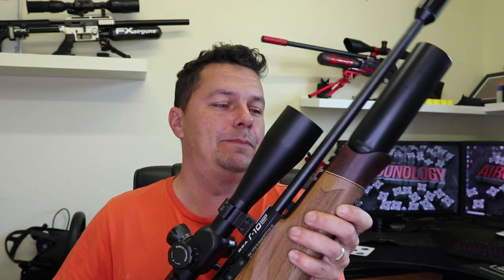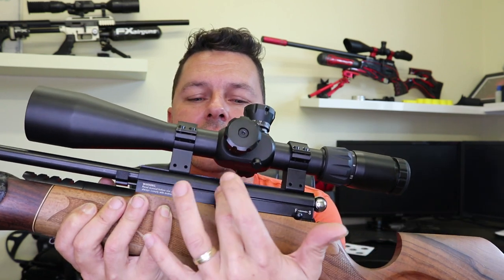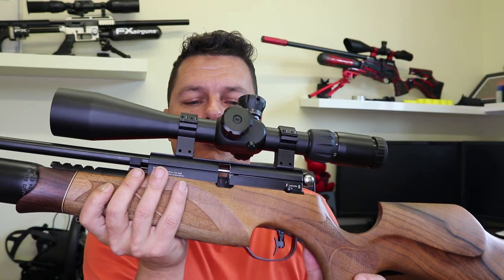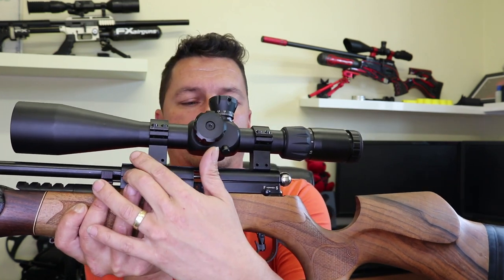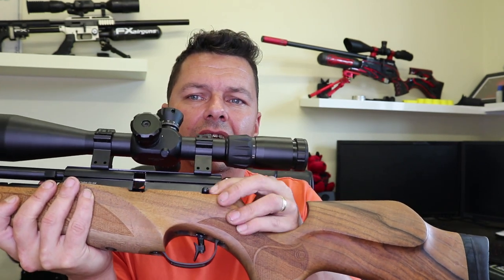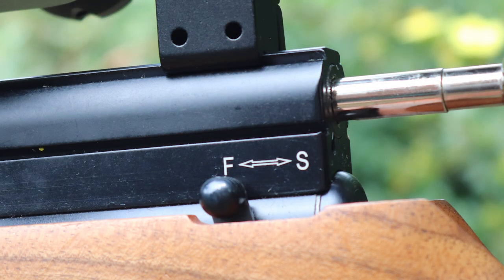BSA has their standard magazine locking system — there's a little lock here, and when you put the magazine in you lock it in place. The magazine just slots in, you lock it, and then cock the rifle. You'll find that a lot on the Ultras and other BSA rifles. And then we have the safety catch — it does make quite a click, but it's not too bad. Forward and backward for safe and fire, and you can reset it — it's not on auto-safety, which is really nice.